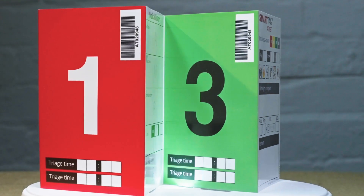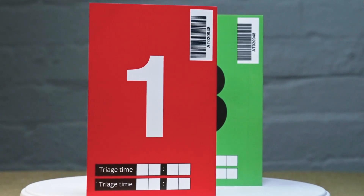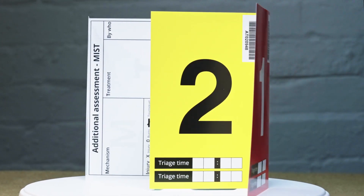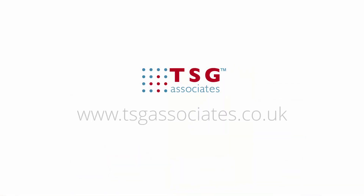The Smart Tag Atmist gives you a practical, robust and proven triage tag that will assist your role in maximising survival and minimising suffering. Should you require any further information on Smart Triage, please contact us at www.tsgassociates.co.uk